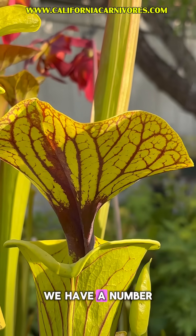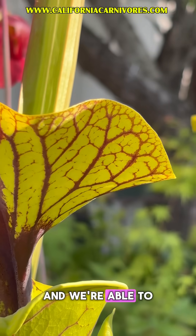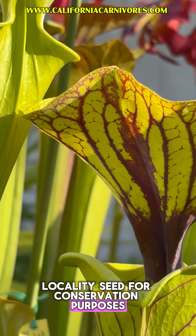Luckily, we have a number of different clones from this particular location, and we're able to cross them together to produce some pure locality seed for conservation purposes.